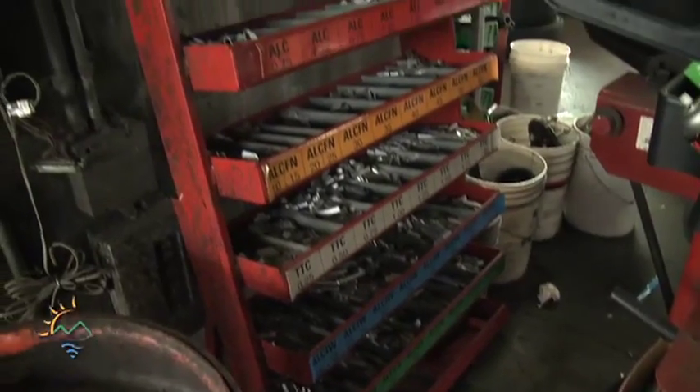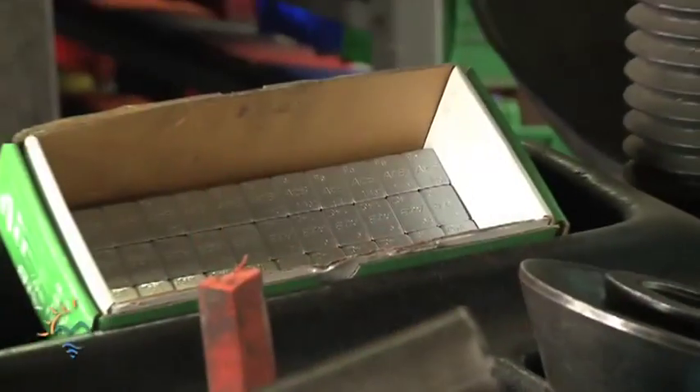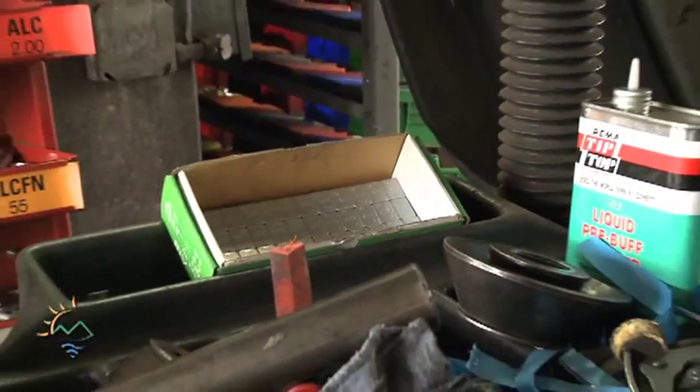There are some that are alloys of different metals. Copper and zinc are used in some of them, as well as tungsten. There are also some plastic wheel weights available. On DTSC's website, there are links to information on the different types of wheel weights that are on the market.